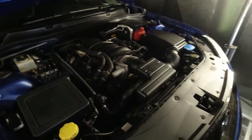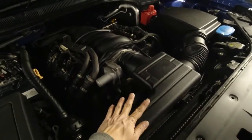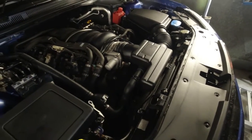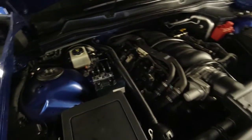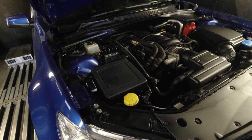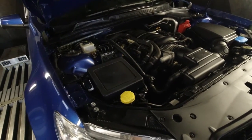Here's the engine. It still has the standard intake. We're going to be fitting an over-the-radiator intake on this one. It's already got headers and high-flow cats but retains the standard exhaust system.